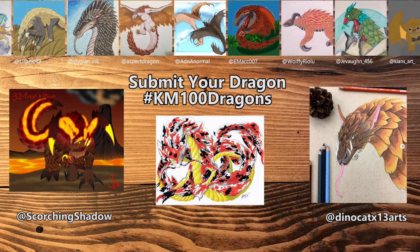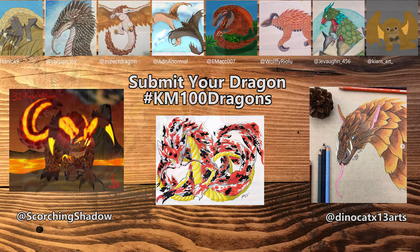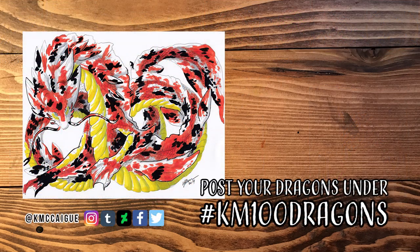All of you guys did amazing — so many really cool pangolin dragons. You guys are all so talented. If you'd like to enter again, use the hashtag km100dragons on Twitter or Instagram for your chance to be featured for the koi fish dragon. Thank you guys so much for stopping by and checking out this video. I can't wait to do the next dragon — I have an idea and I think you guys are really going to like it. Tune in next week for another dragon. I'll see you guys later, bye everybody!